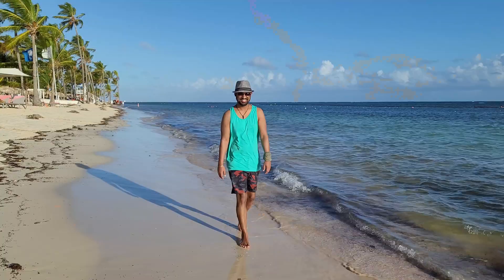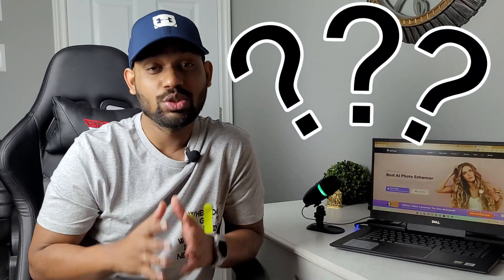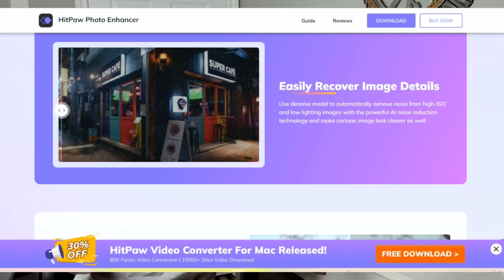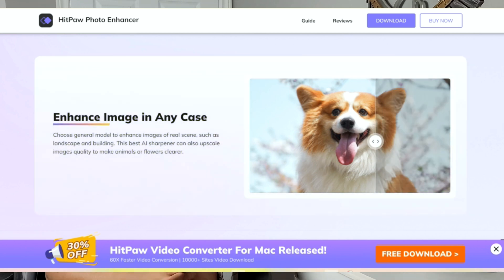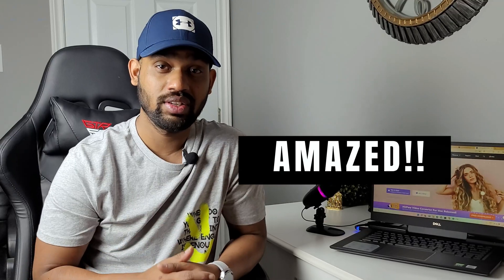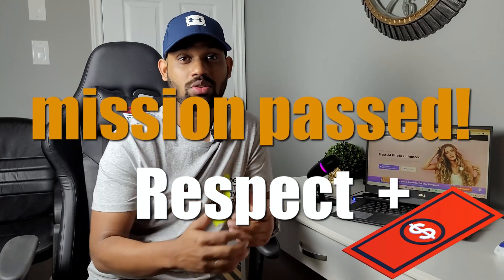Suppose you go on a beach and you want that picture to be perfect, but somehow it doesn't turn out right. You can't just go back and take the picture again — that's the moment where this software comes in. You can enhance that blurry photo by just putting it in the app and with only one click you can enhance it. You will be amazed by the result. I was really shocked when I used this software and bought it right away.